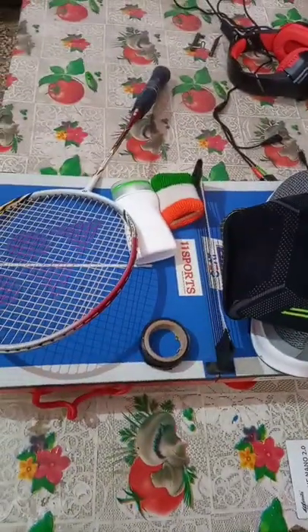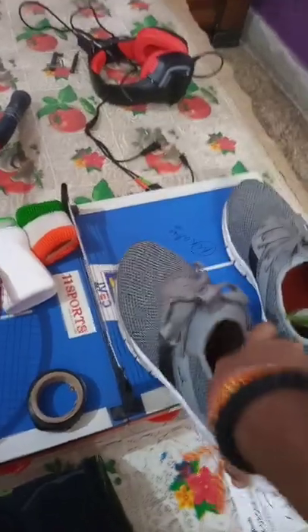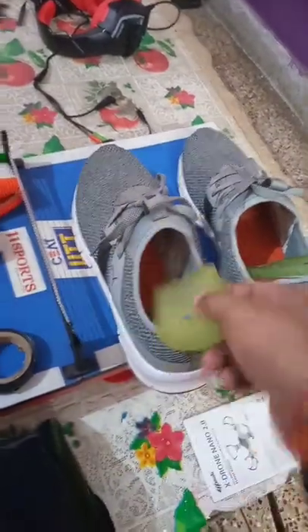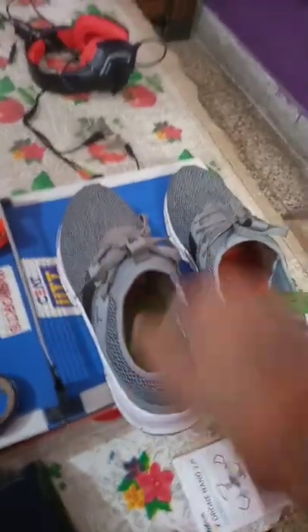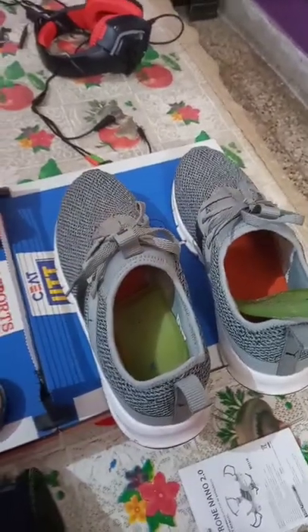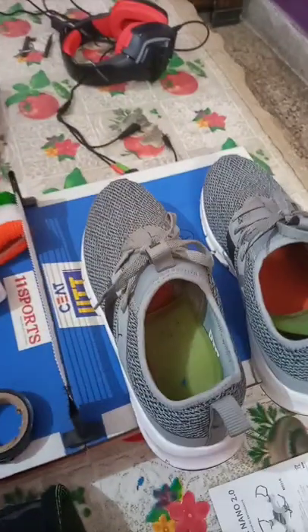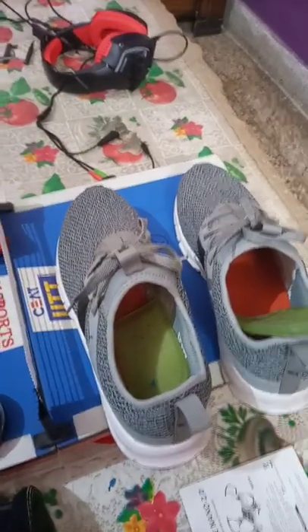If you are an outdoor player, you need to have all these goodies in your kitty. First, you need to have a shoe — this is not a non-marking shoe, it's a very normal but elastic one. You need to have a spongy sole for ankle support, or a full one, so you don't take a lot of jerk and you can also take a good jump on the outdoor front, because outdoor surfaces won't allow you to jump very nicely or easily.